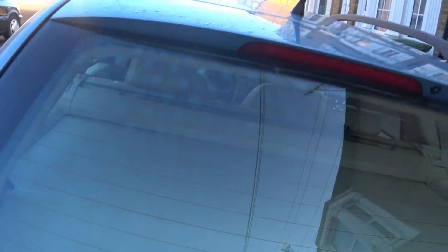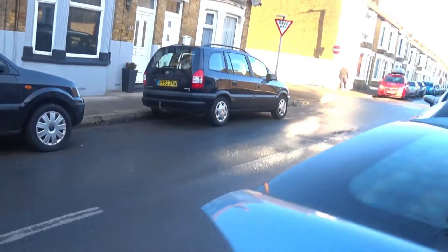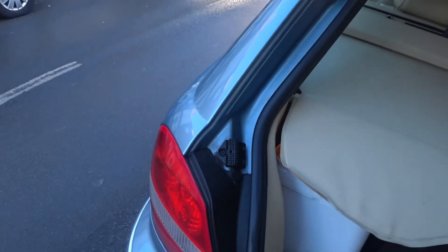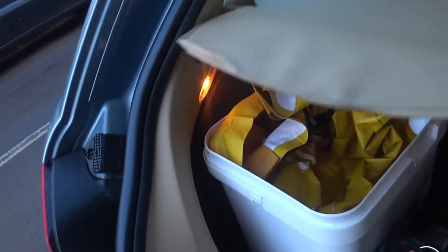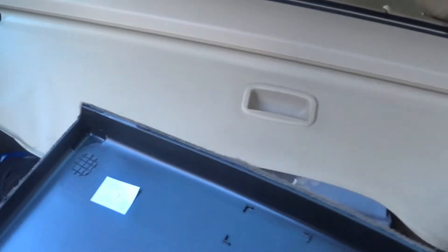Apparently it's on the left-hand side. Excuse the mess, I work for a living. On the left-hand side somewhere — oh look, look what we find! A DVD player, and as you just noticed the metal has come off the cover.